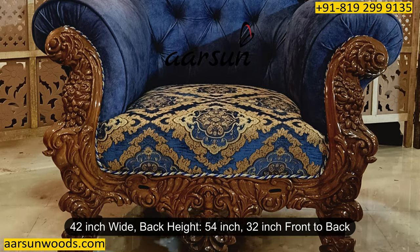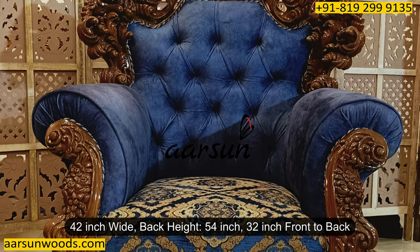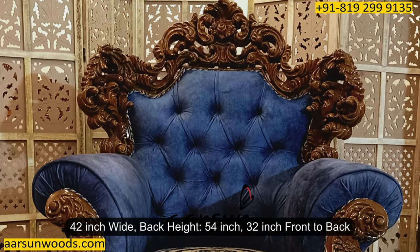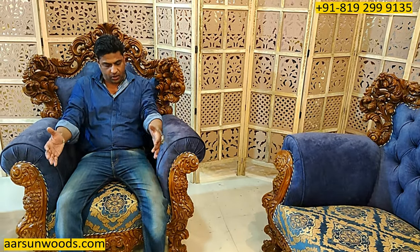Talking about the chair, the chair is 42 inches wide. The back height is 54 inches again, and front to back is 32 inches. This is an extra spacious Maharaja chair. See the space we have — a big one — and anybody who sits on it would get the feeling of a throne. The space is generous with full cushion handles, very comfortable when you sit.